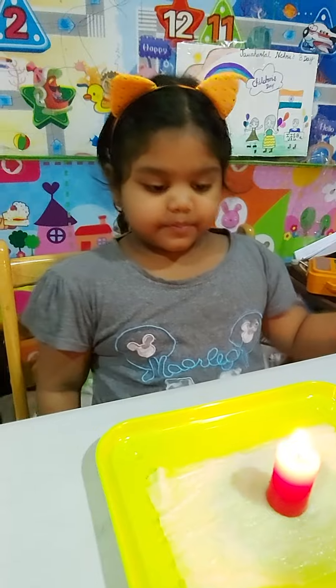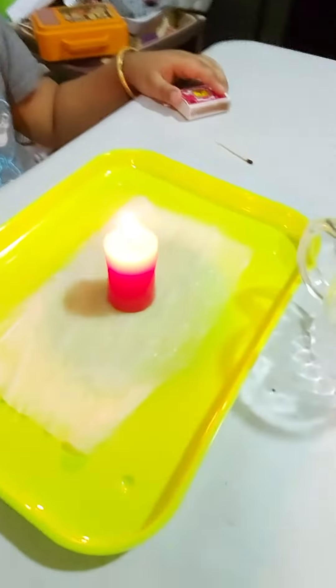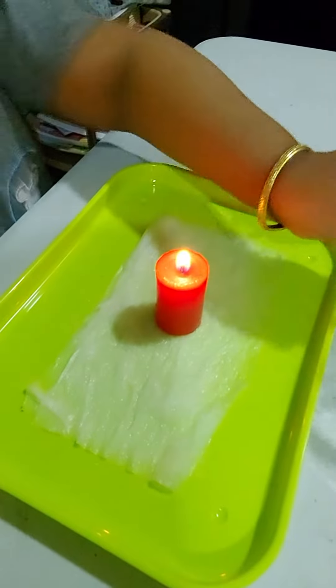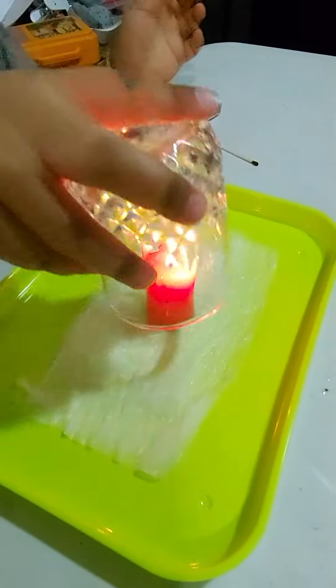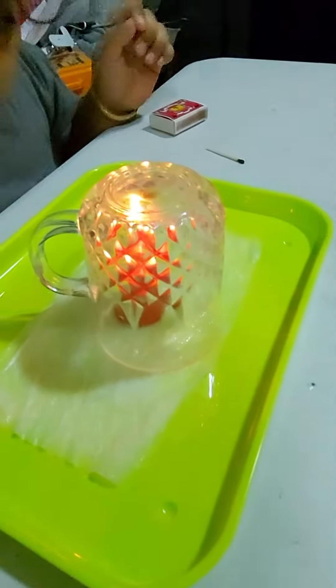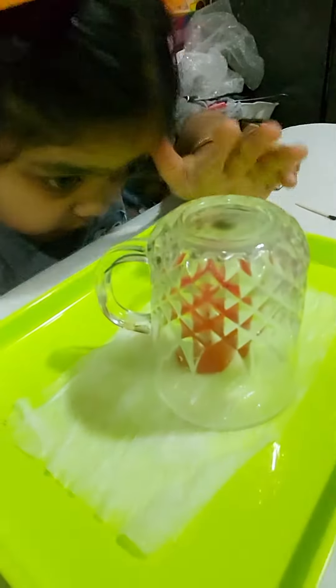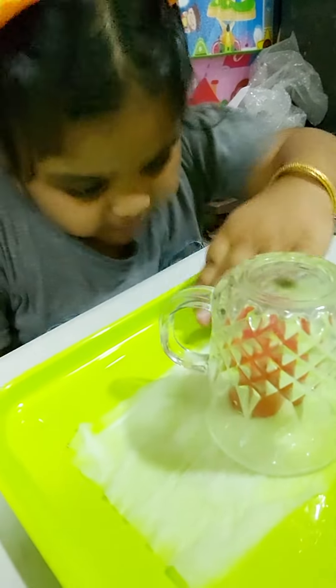Now wait. Now I'm gonna put the glass. It's burning. Let's wait until the water gets up. This much.